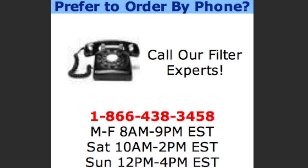If you have any questions about how to use command strips, feel free to call our customer service hotline.